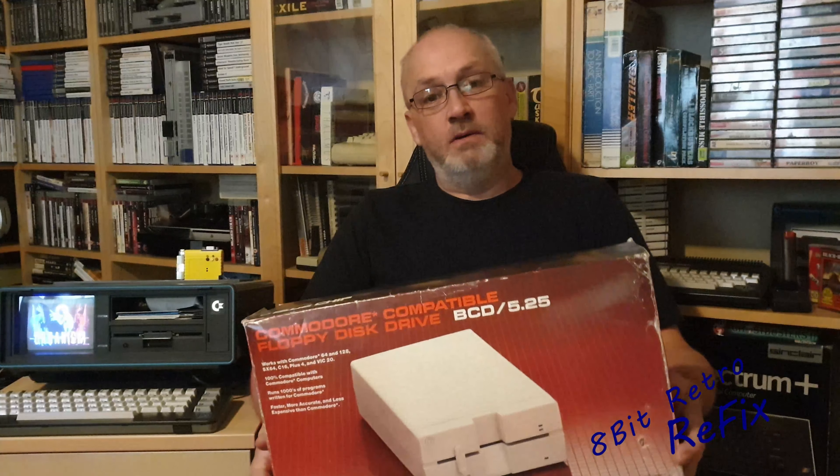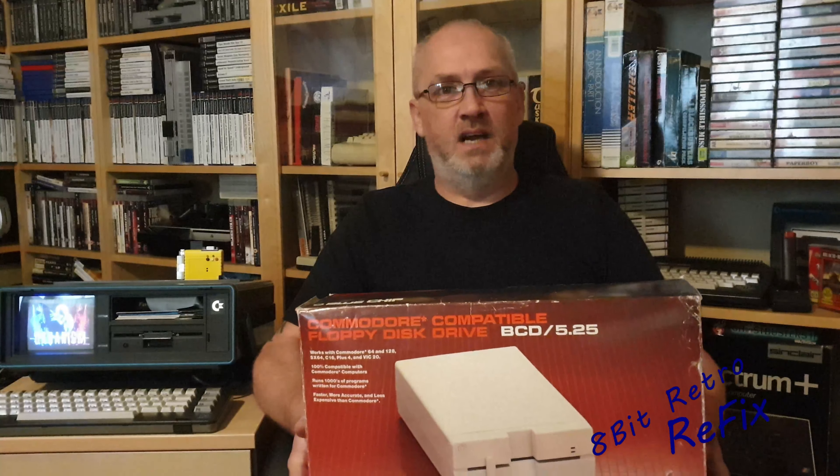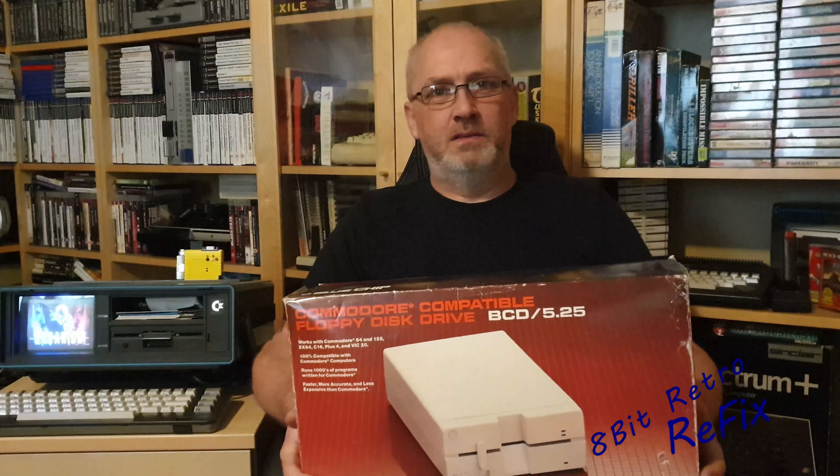Everything's included in the box. I picked this up off eBay quite a long time ago and I haven't even bothered looking at it. What I wanted to do this week is open the box up, have a look inside, open it up, clean the rails, clean the heads, and just show you how to do that. They're all pretty much the same — clean up the heads with a bit of silicone grease to help them slide easier and read games and discs more reliably. I'm going to pop the lid off and see what we've got inside.